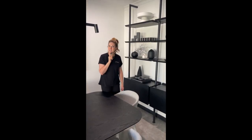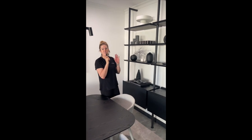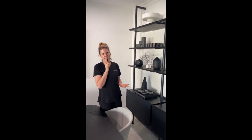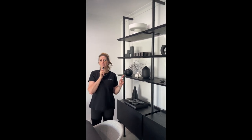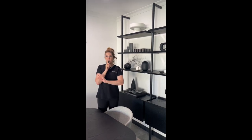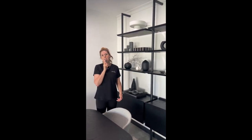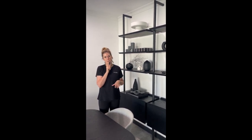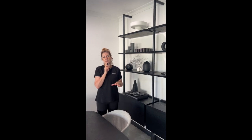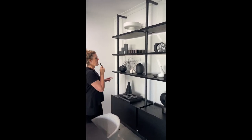Hi, welcome to part two of the styling. We've been styling all day in this house and now I'm going to walk you through what we do with our shelf styling. Before, you saw all the pieces on the dining table — the tall pieces, sculptures, different shapes, different heights — all working with our color palette of grey, black, and white.